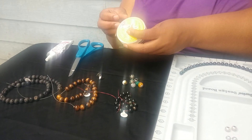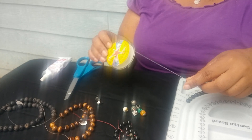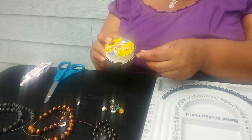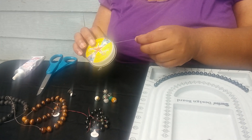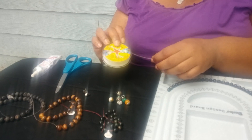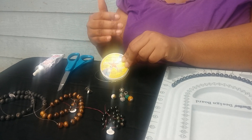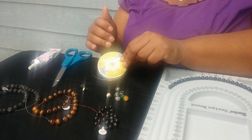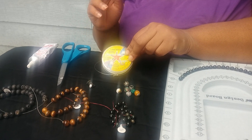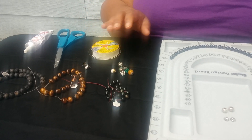The stretch cord we're using is Stretch Magic, one millimeter size. I'm using the clear — it comes in a lot of different colors like black, red, white, and other fashion colors — but I prefer clear because it gives me more flexibility in my beaded bracelet designs. Sizing is important too, because the hole in your bead may be bigger or smaller. This one millimeter fits most of my gemstone beads, but you can also get it in 0.5mm, 1.5mm, or 2mm depending on what you're making.